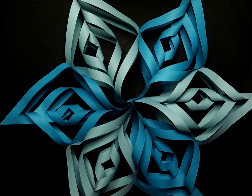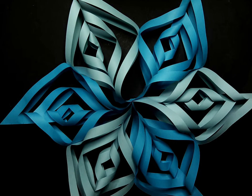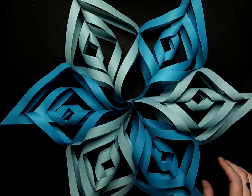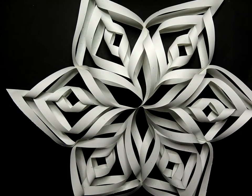First thing we're going to need is six sheets of paper, and they're going to create each individual point on the star. You can alternate colors if you'd like and use two different shades of paper, or you can also just do it in one color like this. Either way, your star is going to look stunning.